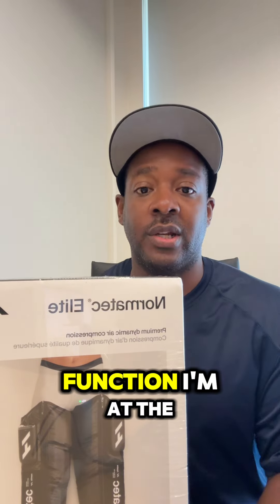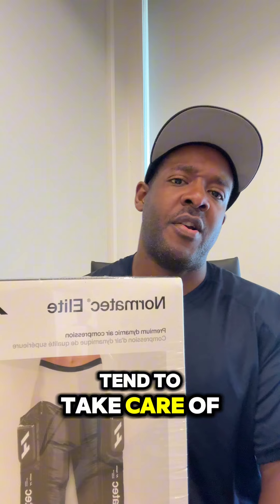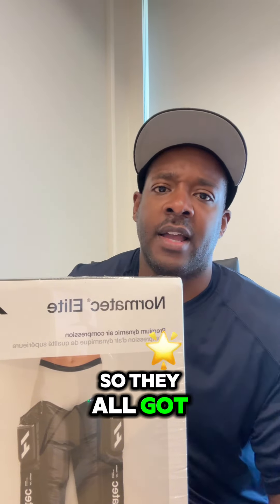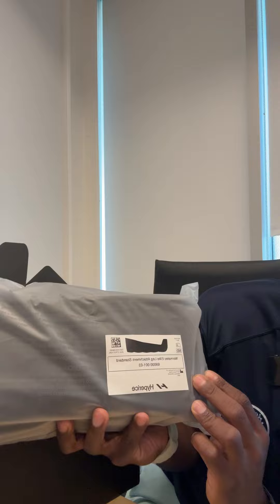At the gym I go to, they have some where you can use them freely on your own, but people at public gyms don't tend to take care of things, so they all got torn up. In the box we have the elite leg attachment, the standard attachment, and a few other items.